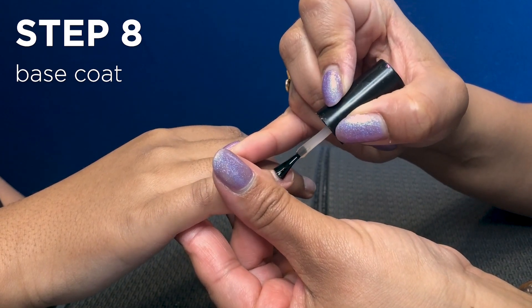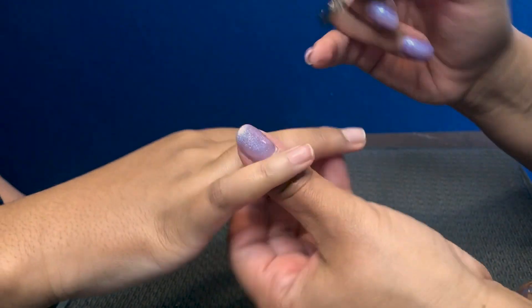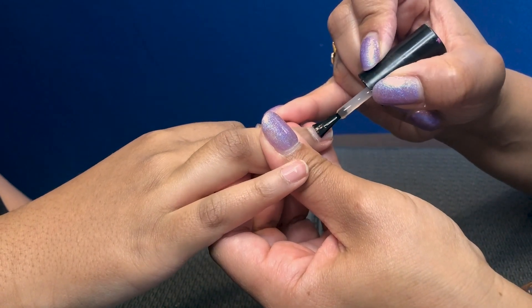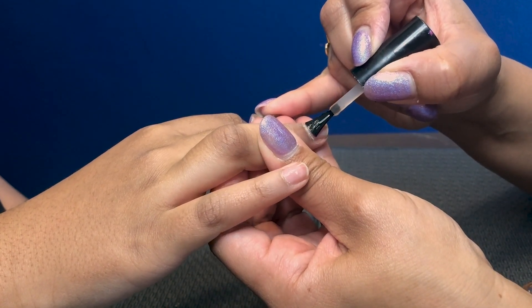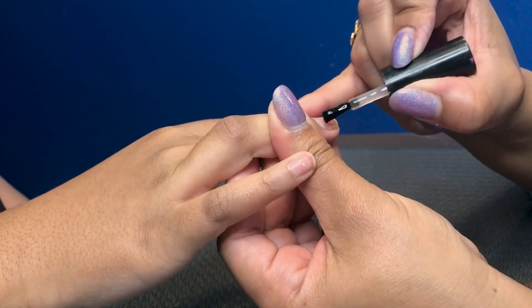So we're gonna put on base coat first. I like to start down at the base of the nail and just pull it back to the top of the nail.